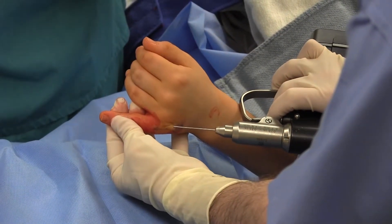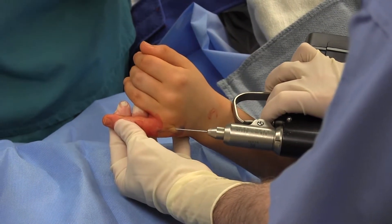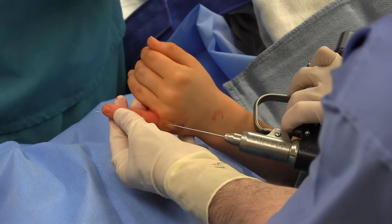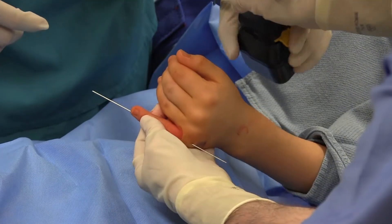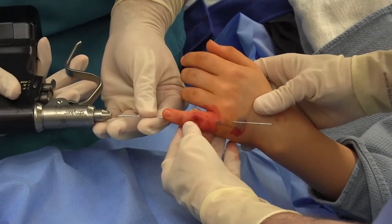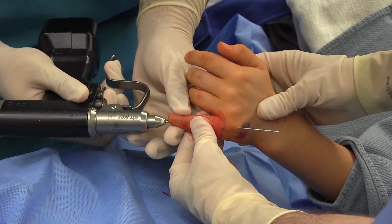Here, the k-wire is passed directly down the small finger into a percutaneous position. The k-wire is then withdrawn until the wire is within the proximal phalanx and not the metacarpophalangeal joint.